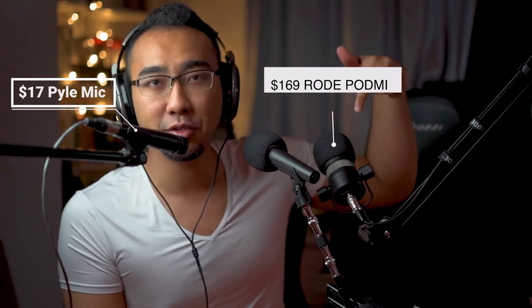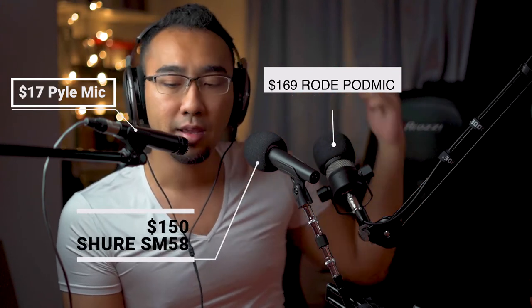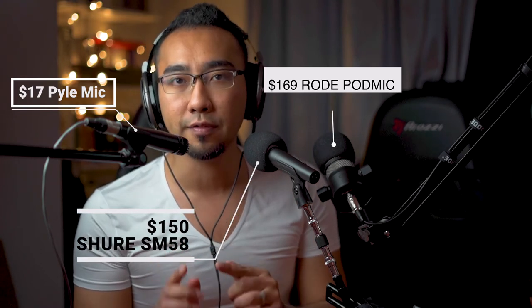Just for fun, let's do a comparison with my Rode Pod mic and my Shure SM58. I've already arranged the three mics. The Rode Pod mic is over here, the Shure SM58 is over here, and the PAL mic is over here. What you are still hearing is sound coming from the PAL mic.